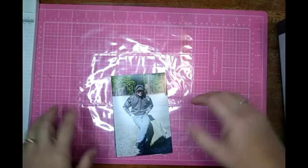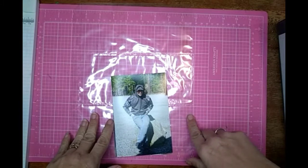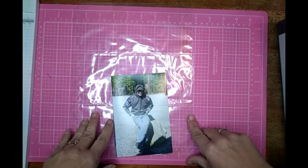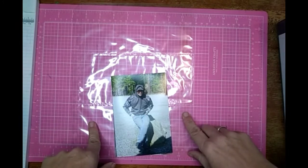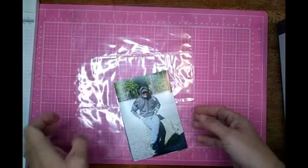Hi all, Jessie B. Scrapbooking back with another process video. Today I am doing another all about the page maps, and this one's going to be a little different.